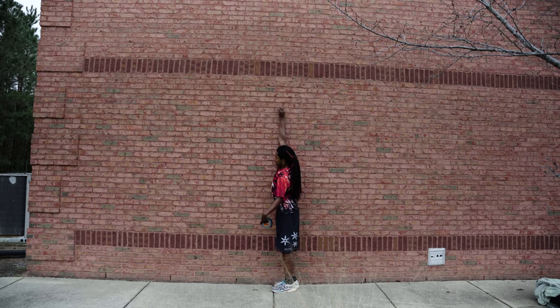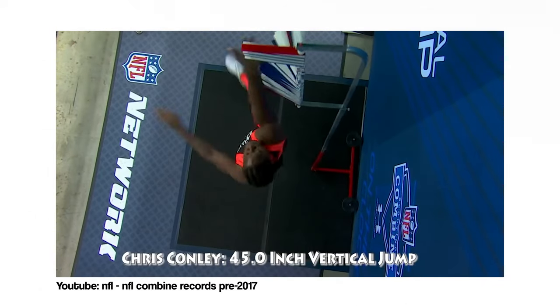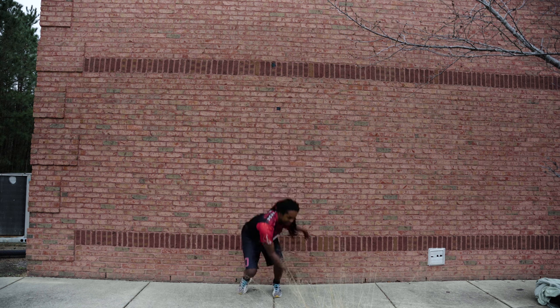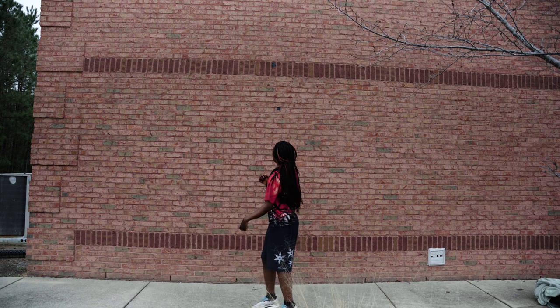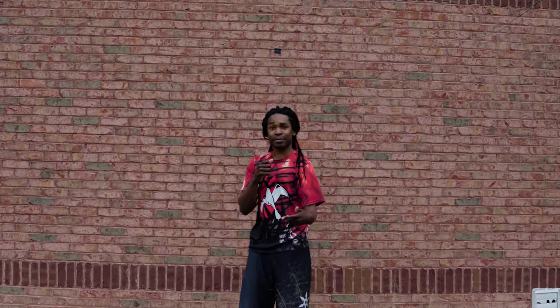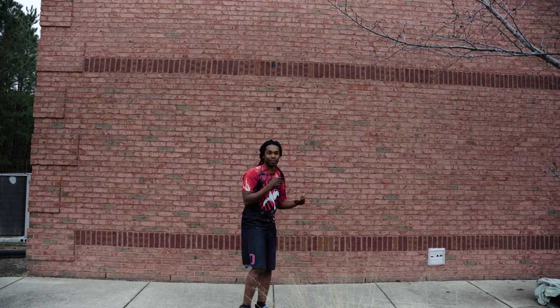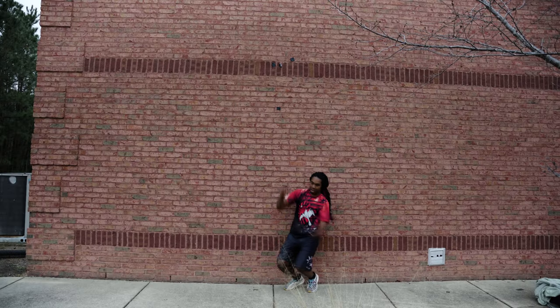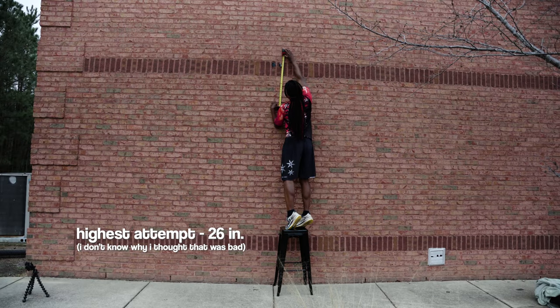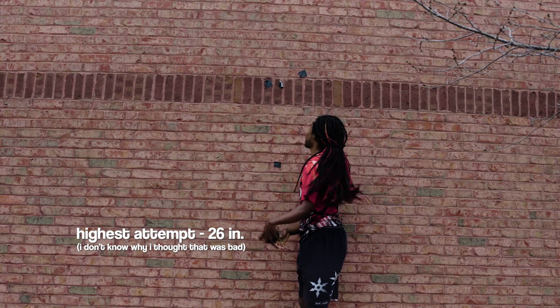Vertical jump — you just jump straight up and see how high you can get. I'm going to measure mine the old-fashioned way: measure my standing reach and then jump and measure the distance between those two. Chris Conley has the highest vertical jump at 45 inches. That's terrible — that's like barely even a foot. This is the day after the other drill, so maybe my legs are tired. No excuses, man. That's all I was able to do. Seriously, 26 inches. That's it. This is one of the ones I'd definitely do again at some point in the future.